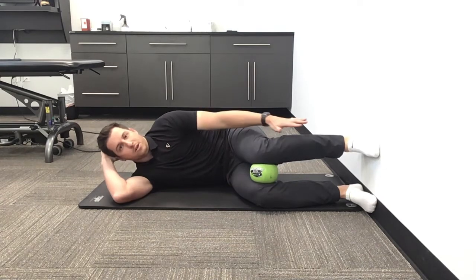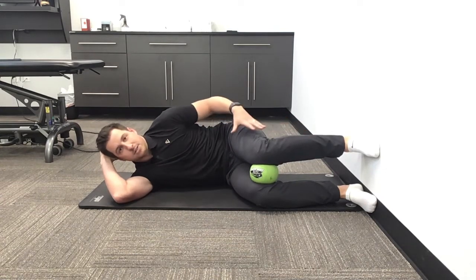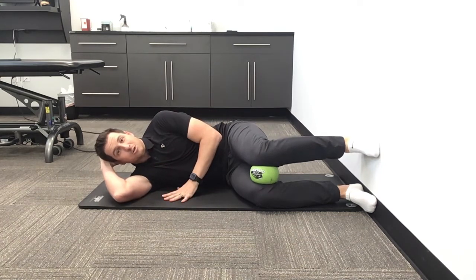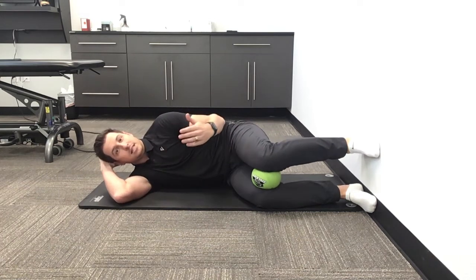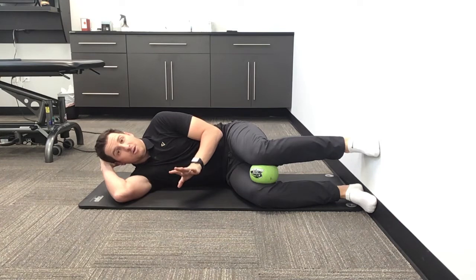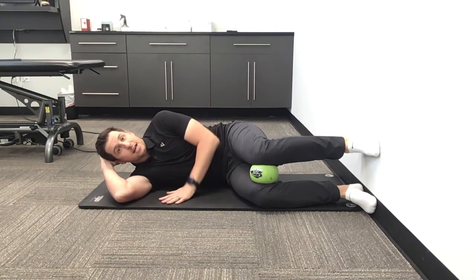Now it's normal to feel muscles in your calves, maybe the hip, but make sure that you are doing it without pushing or squeezing. You're trying to let the leg rock forward and rock backwards with no effort and tension at all. This is the side-lying hip shift — give it a shot.